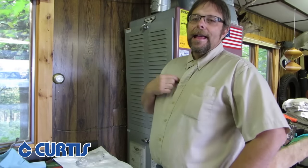Hi, I'm Dan with Curtis and you are sitting at home without fuel oil wondering what to do. Here is what you need to do in order to get yourself some heat.